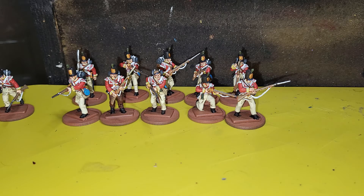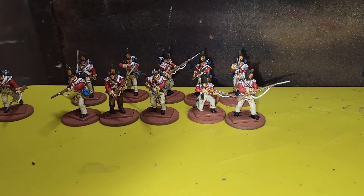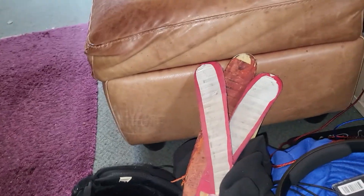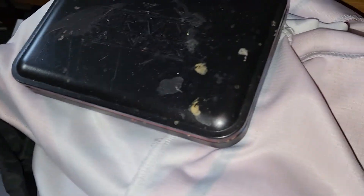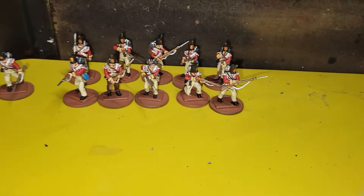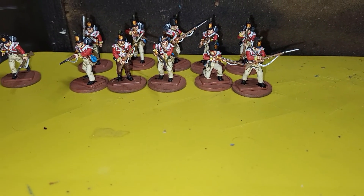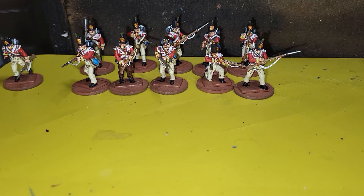You guys have a good one. I've got a hockey match today, so I'm not sure if I'll be around, but you guys have a good one and I'll see you in the next video.